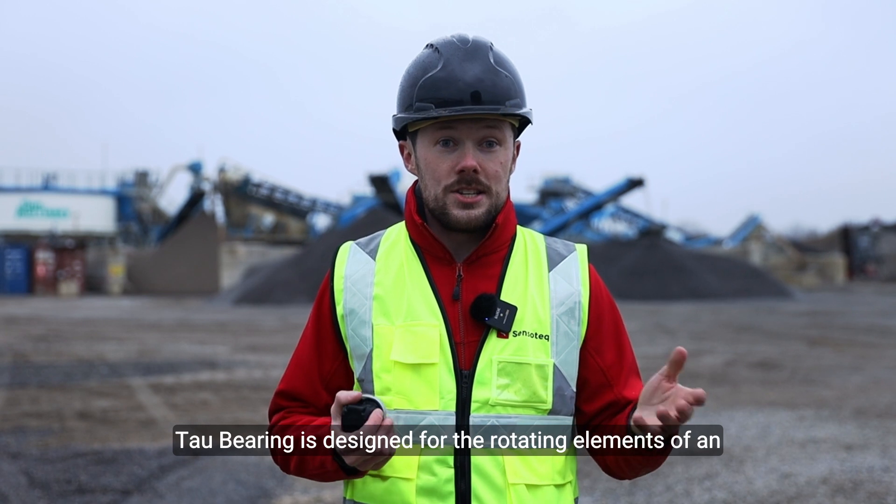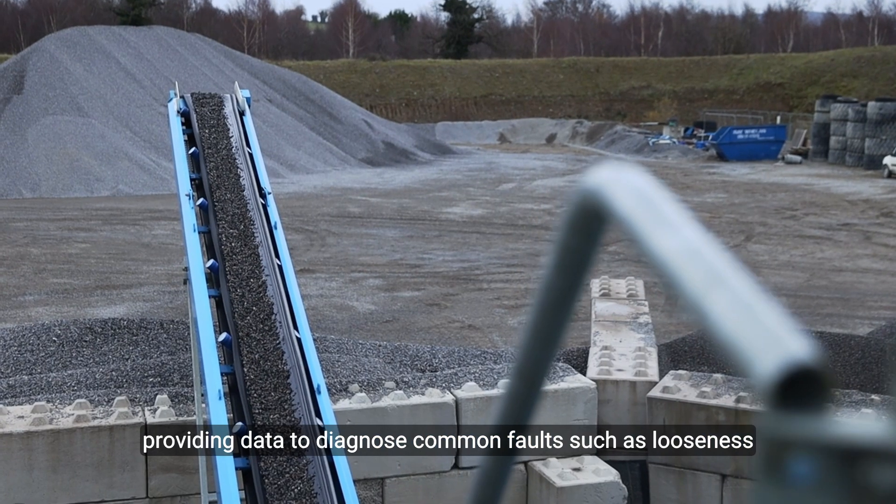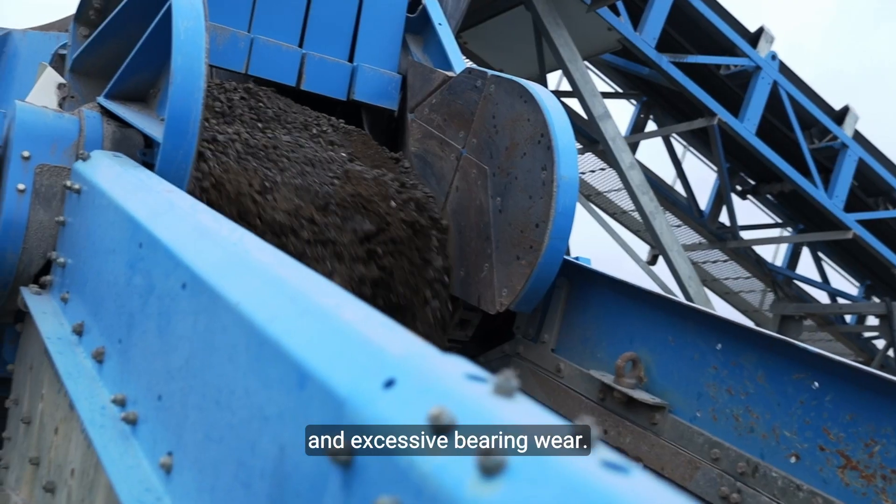TAW Bearing is designed for the rotating elements of an asset which are not designed to vibrate, providing data to diagnose common faults such as looseness and excessive bearing wear.